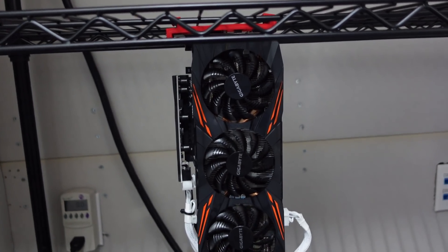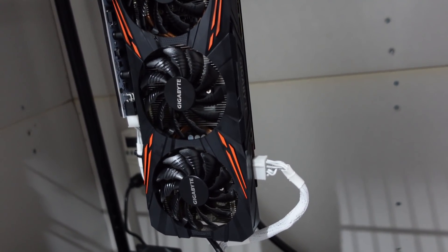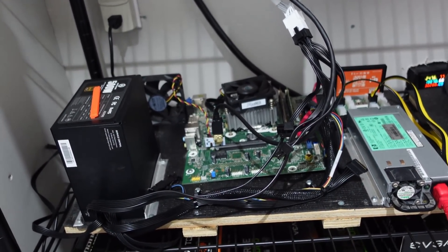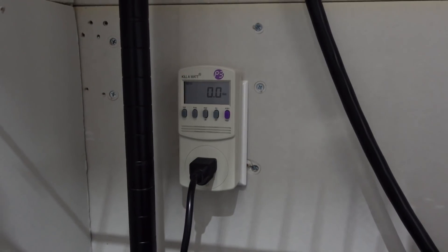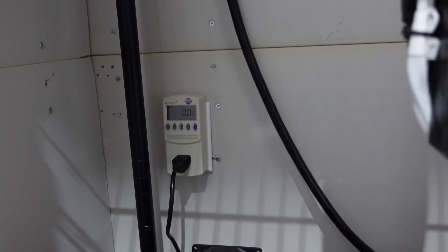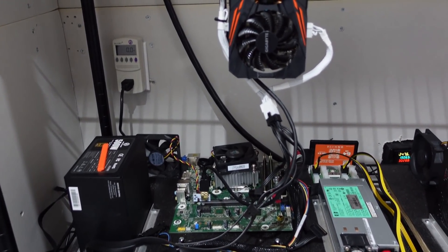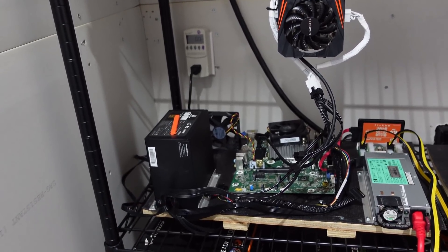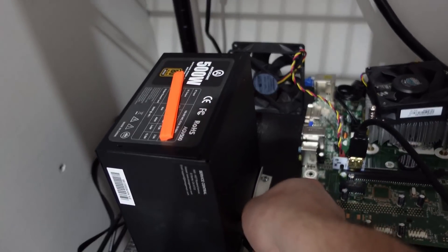We set it up on our hanging rack. You can see our GPU riser, and this card uses just an eight-pin connector. It's wired down to our HP motherboard on a 500-watt power supply. We'll be monitoring our watts — we have a kilowatt meter. If you don't have one, these are critical as a miner. You should have one to know your true wattage and figure out your profitability. I'll put a link below — they're very cheap, under $20 US.